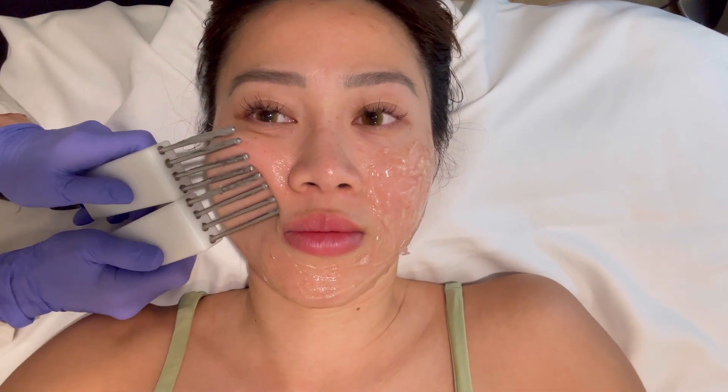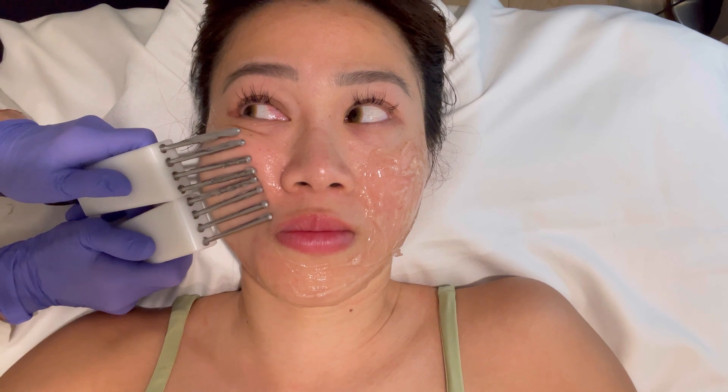The client notes she doesn't feel tingling or anything. The esthetician says that's good, because some people — especially those with silver fillings in their teeth — find the sensation very uncomfortable.